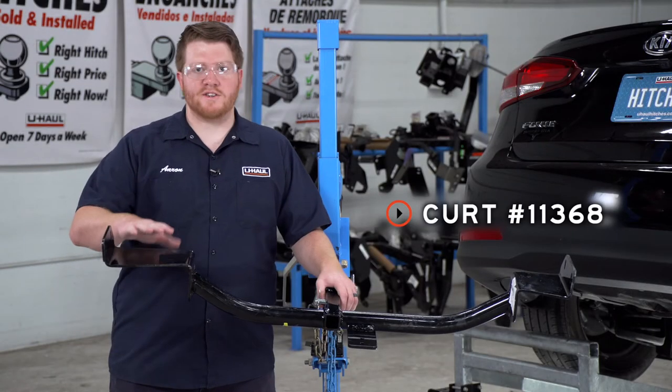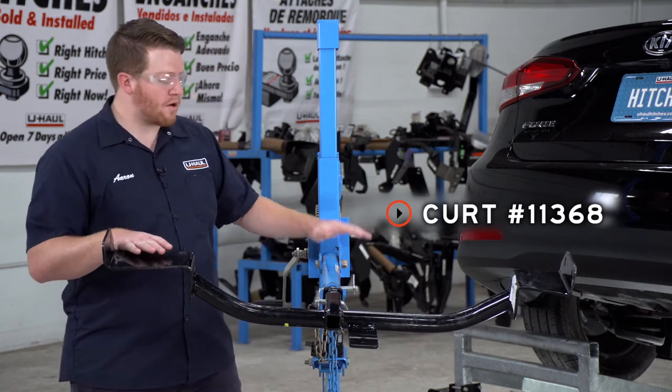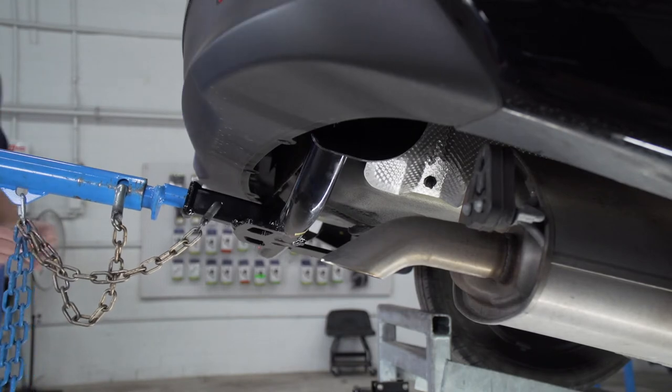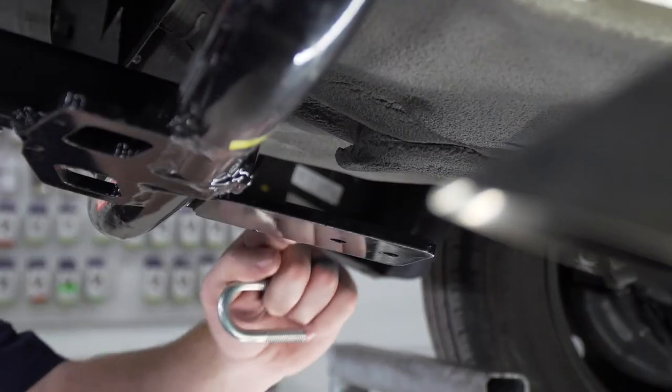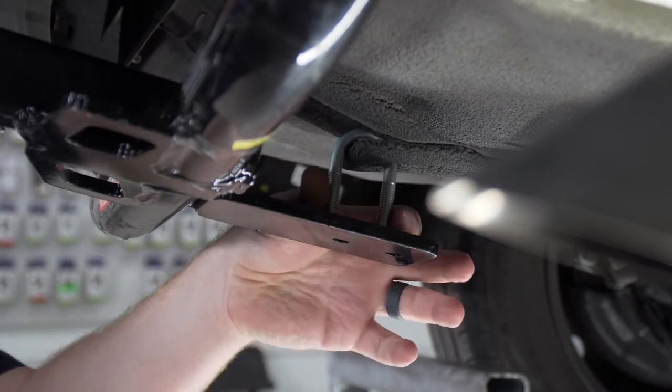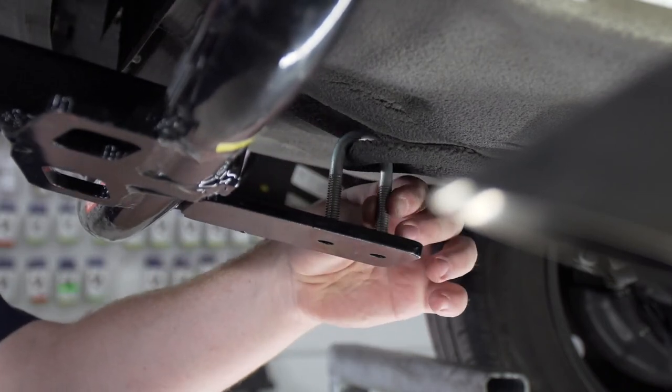Now we're ready to bring our hitch into place. We're going to be using our U-Haul exclusive hitch jack. If you don't have a hitch jack, we do recommend that you get an extra set of hands as this hitch can be a little heavy. Before we raise it up all the way, we're going to make sure our U-bolt is over that tow loop and line it up with the two holes on the bottom.